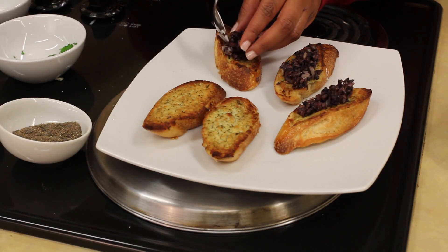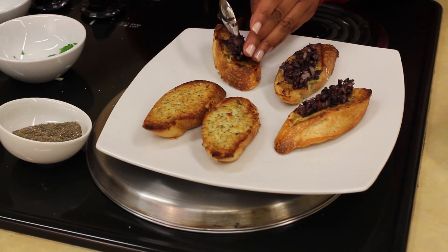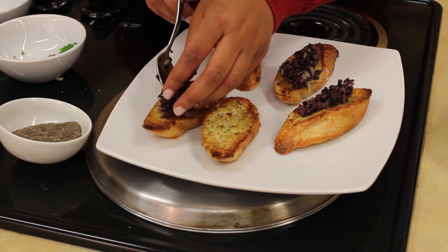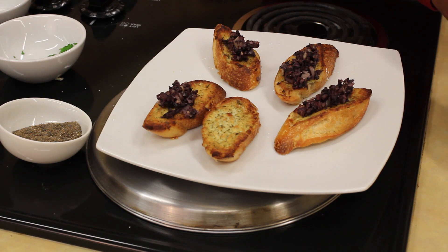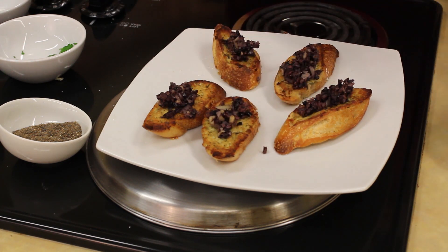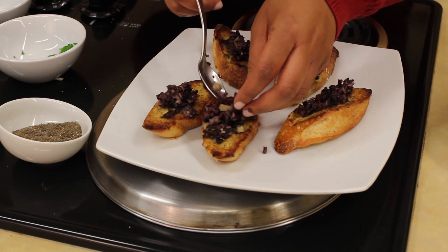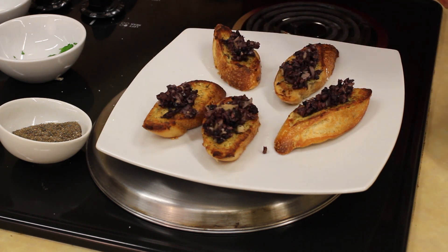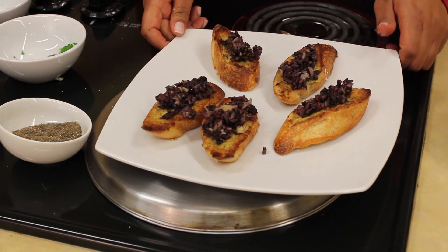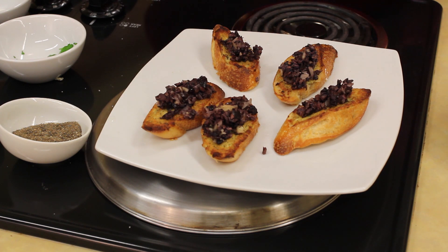Another tip with this olive tapenade that I like is cooking some pasta and tossing this in, or serving it as an accompaniment to grilled fish or even chicken. So it has multi-uses. Or you can just eat it like it is — that's how I like to do it. There you are. This cheese toast is delicious and simple in less than 20 minutes.